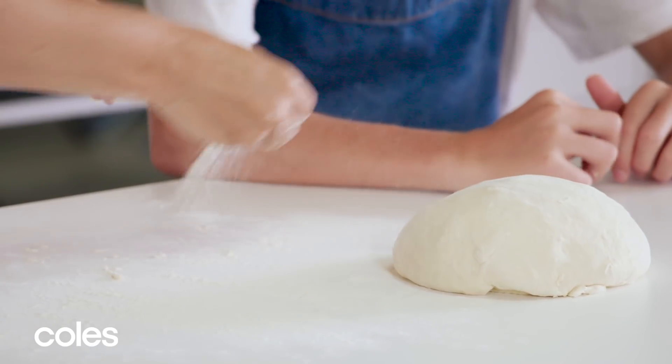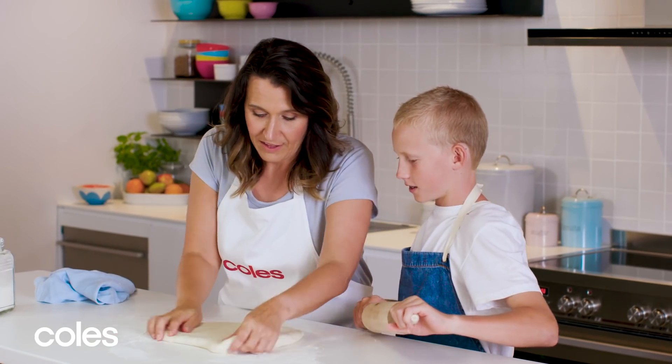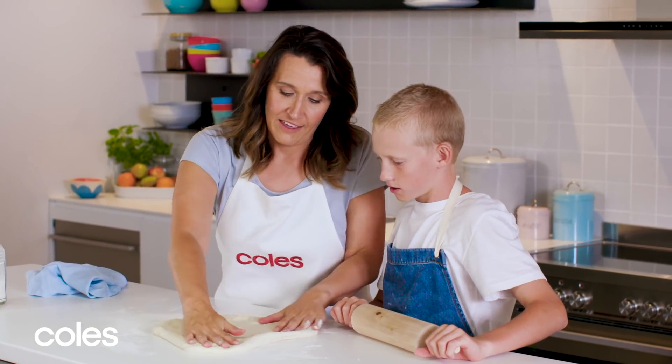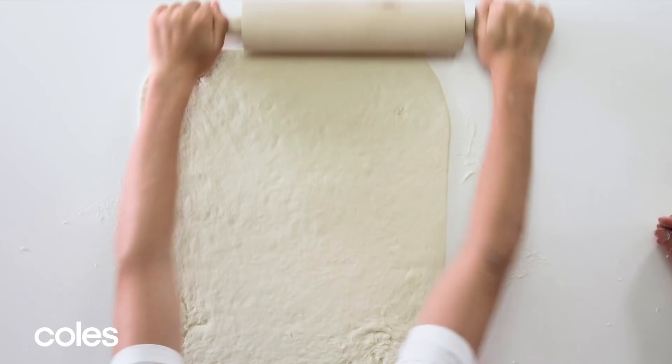Are you going to roll it out for me? We can turn it and stretch it — see how stretchy it is? Keep going. We want a rectangle, so we want to bring these side pieces out. What do you reckon — do you think that's big enough?